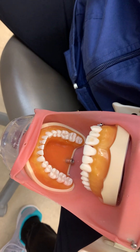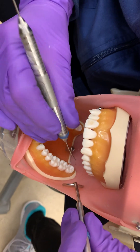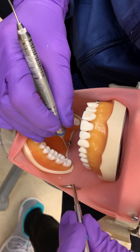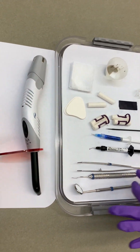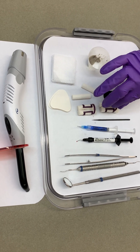We're going to evaluate each individual occlusal surface for sealant application for removal of calculus, stain, and plaque. We're going to assemble the appropriate armamentarium and maintain the chain of asepsis throughout the procedure.